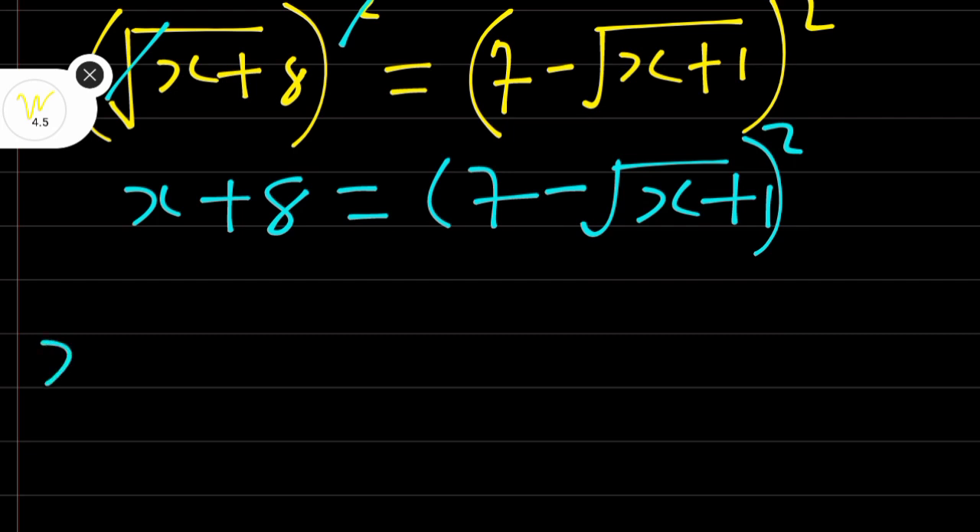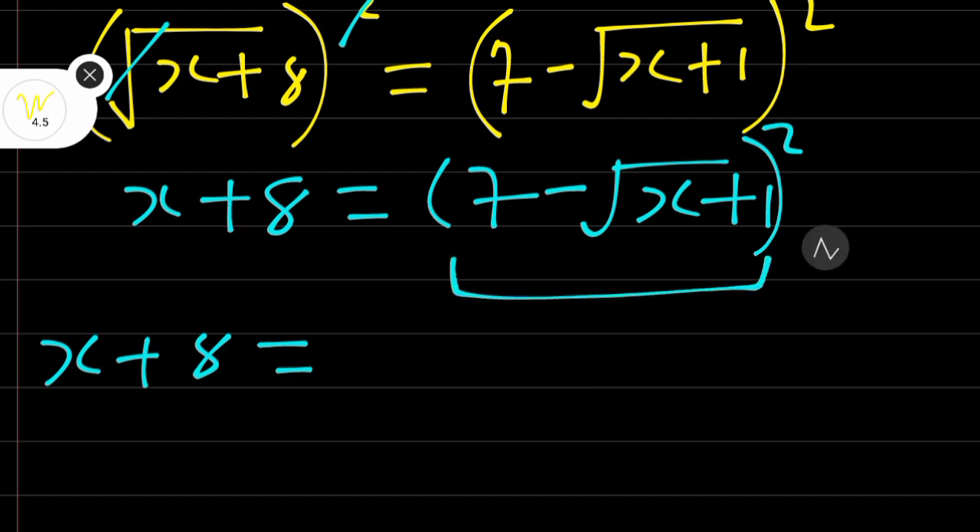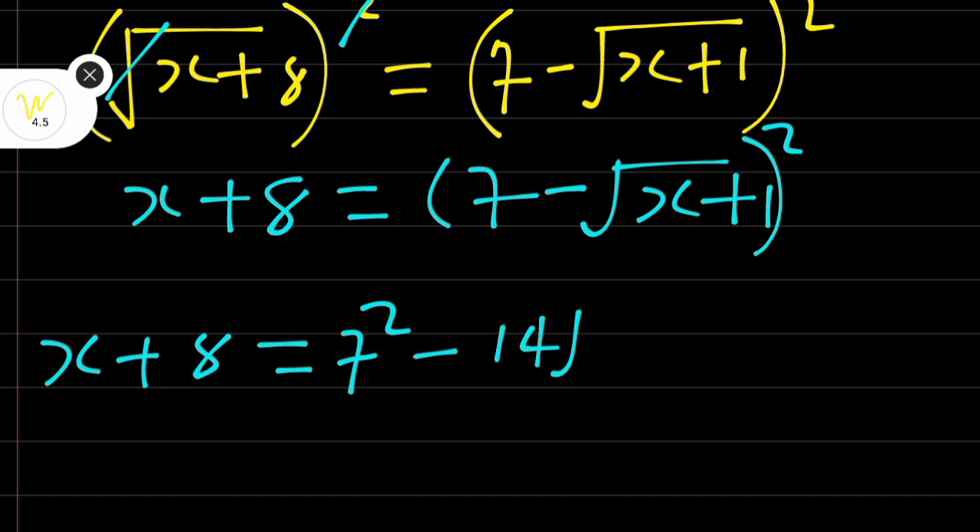We have x + 8 is equal to — this is a perfect square expansion. First term squared: that is 7 squared. Minus twice the product of the first and the second term: that is 2 times 7 times root(x + 1), which is 14 root(x + 1). Then plus the square of the second term.